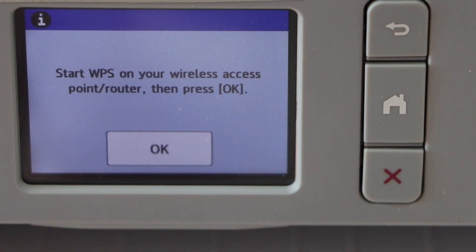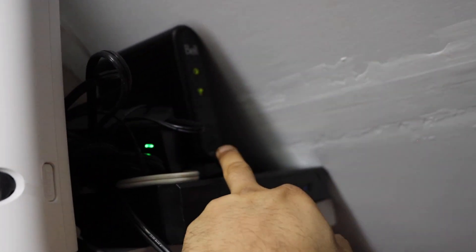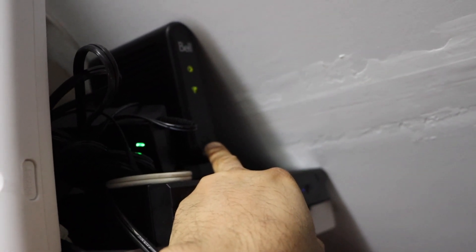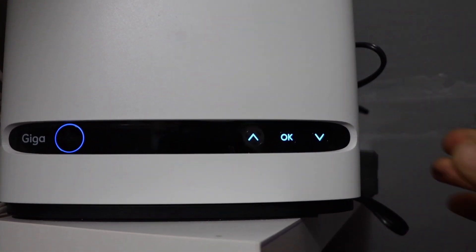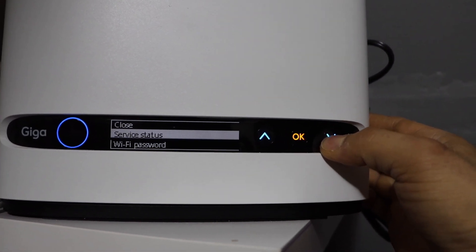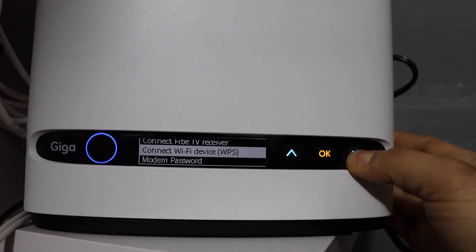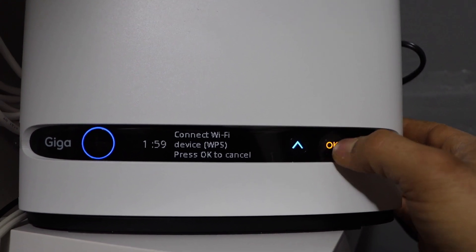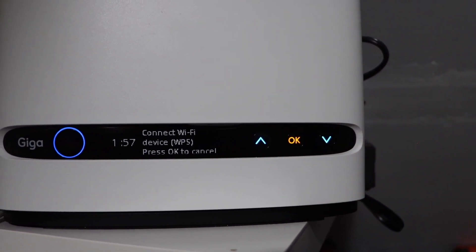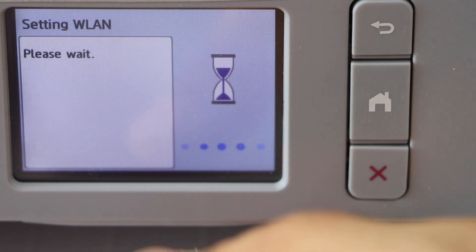Now we have to go to our wireless router. If your router has a WPS button, press and hold it for three seconds. Or if you have a router with a display panel, go to the display panel and look for 'connect Wi-Fi device WPS' and press it once. It gives two minutes for the setup process — go to the printer screen and press the OK button.